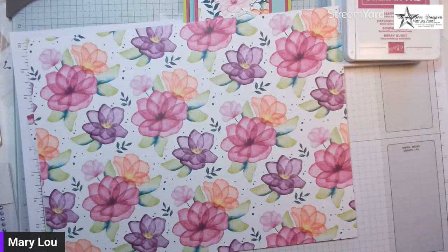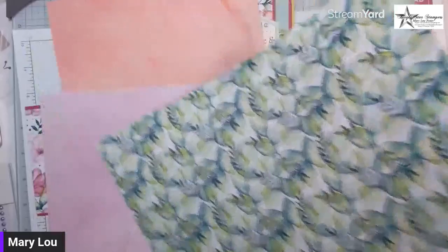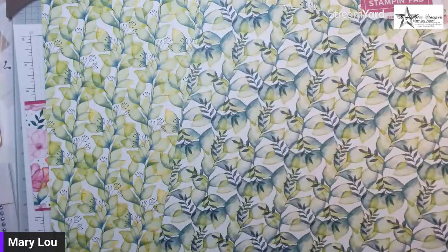You have the smaller flowers and then the fronts and backs include a kind of watercolor style. There's a sheet that is just greenery and it has Pretty Peacock on the back. When you compare the greenery sheets side by side they have different leaf shapes, so they have a different look. You can layer them — and there are also sheets with the small flowers.